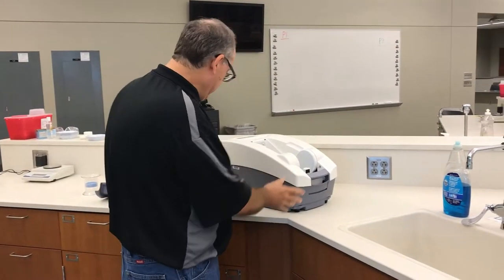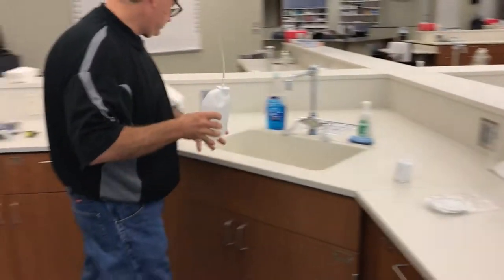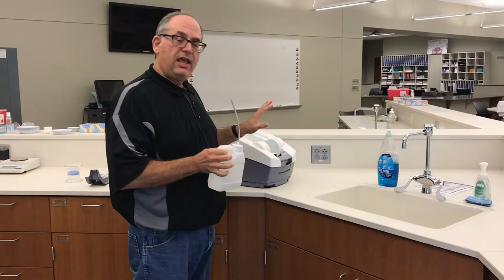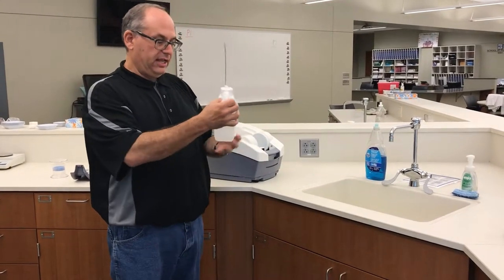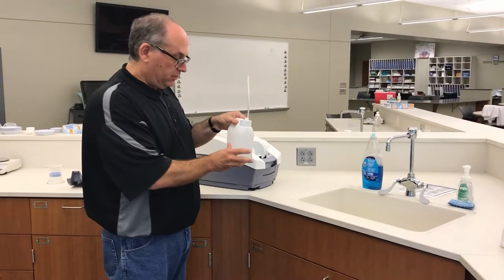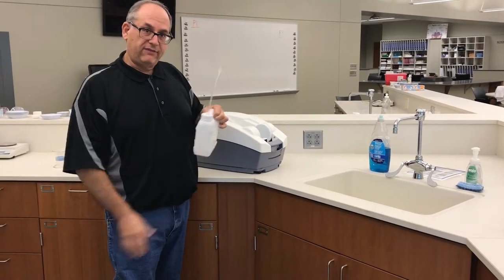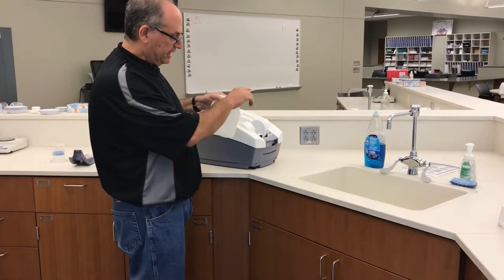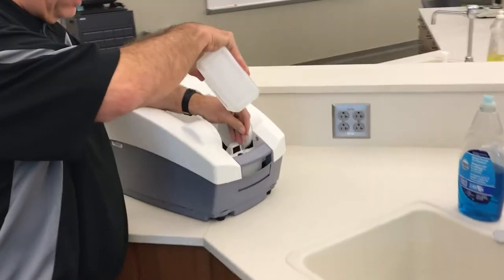Now the machine is empty. To add water — if the machine says there's not enough water or you need to change it — I've already filled a container with distilled water. To get it down into that small opening, you may want a funnel or something with tubing on it. I'm going to put the tubing in and hold it up so the water flows in.